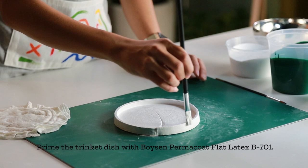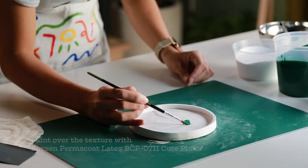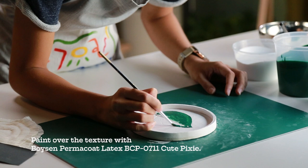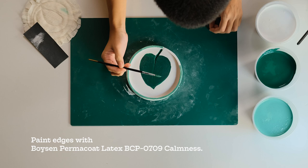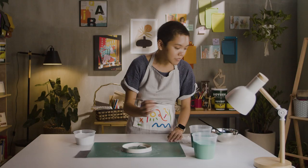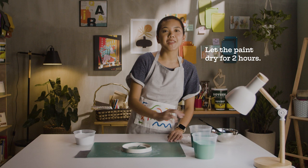Prime the trinket dishes using Boyzen Permacoat Flat Latex B701 and let it dry for 2 hours. Paint over the leaf texture with Boyzen Permacoat Latex BCP 0711 Cute Pixie, then paint the edges with Boyzen Permacoat Latex BCP 0709 Calmness. Let the paint dry for 2 hours.